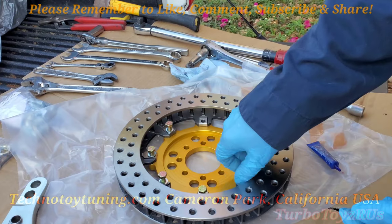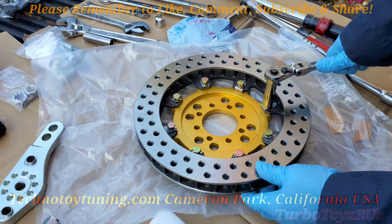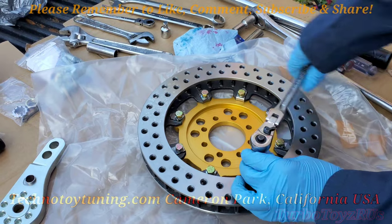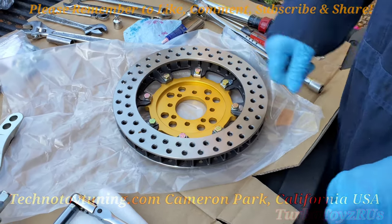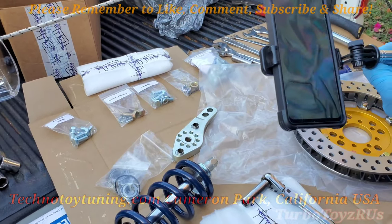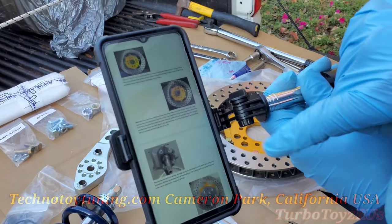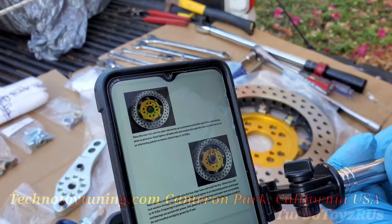Make sure they're running up freely. Criss cross pattern. And now we're going to torque them down. Technotoytuning.com provides some instructions on their website — 24 foot pounds. Note, this is step number one, so I'm going in the recommended steps.